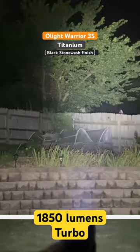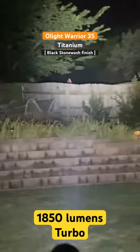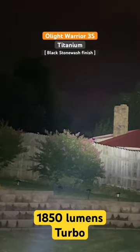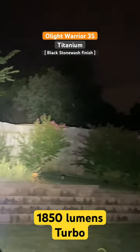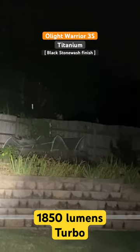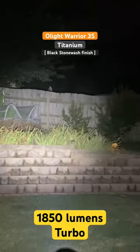Let's jump on to turbo — this is the max output of this flashlight: 1850 lumens, just under 17,000 candela. Great throw here; you can see into the distance, treetops over there. Excellent light intensity from this.